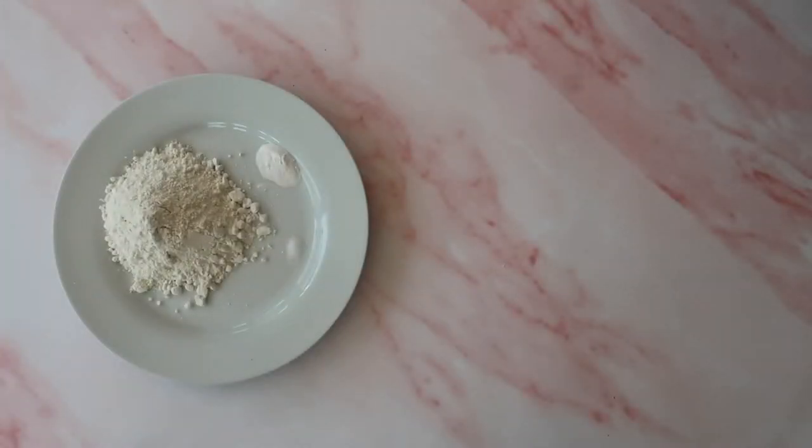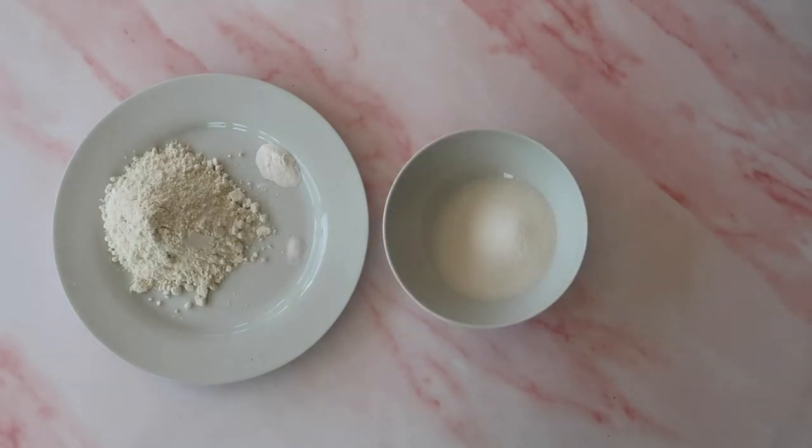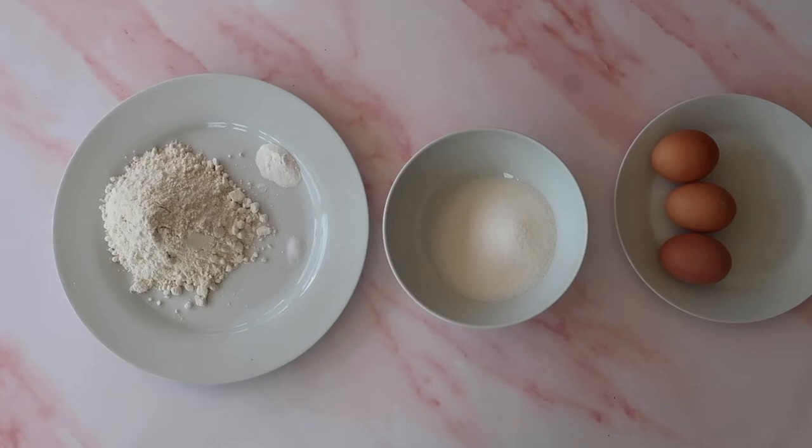You will need 95 grams of plain all-purpose flour, 5 grams of baking powder, 5 grams of salt, 95 grams of caster sugar, and 3 large free-range eggs.